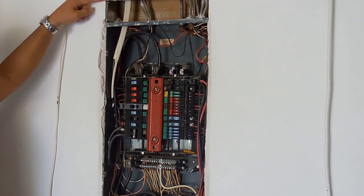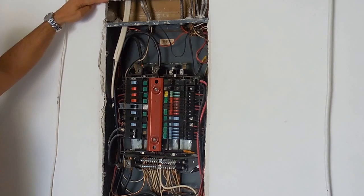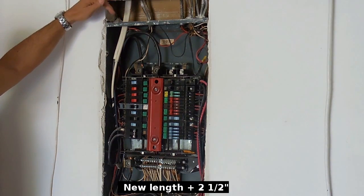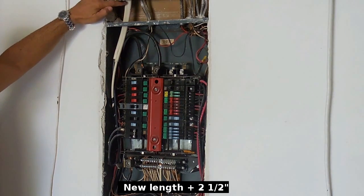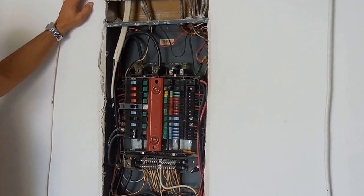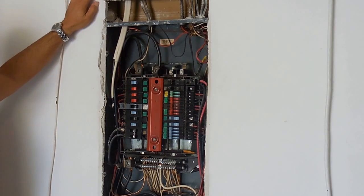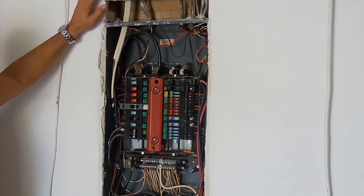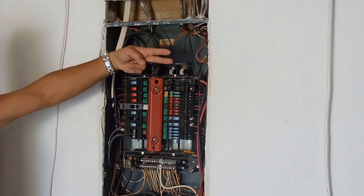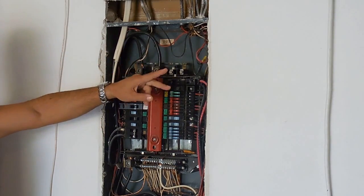The very top I cut larger for the dimensions of my new panel. When you go to cut this, be very careful — you only want to score the sheetrock or drywall enough that you can snap it; otherwise you may cut into the wires and you could have a big problem, so be very careful. The next step: I'm going to turn off the main breaker and start removing the wires one by one. All of the 120 volt circuits I'm going to leave the wires loose at the end, and all of the 240 volt circuits around the panel I'm going to twist the wires together.